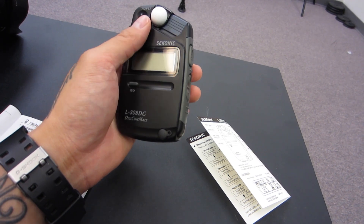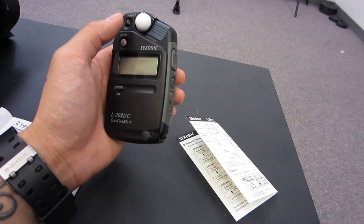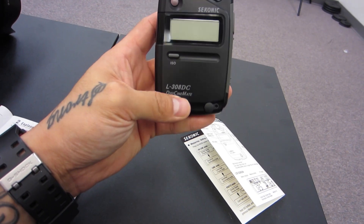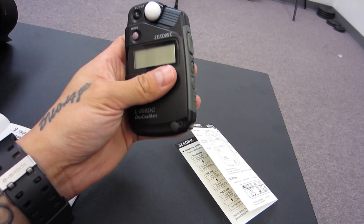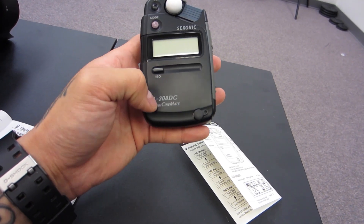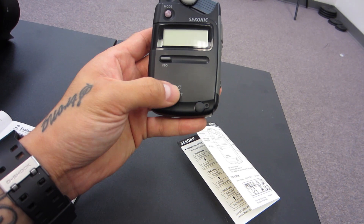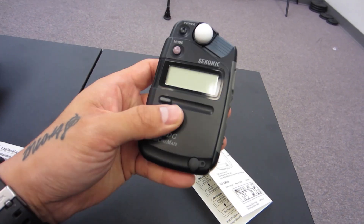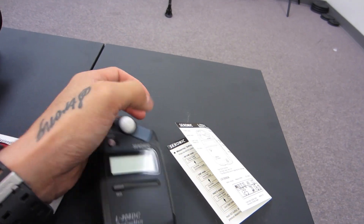There are different modes on here — there's a photo mode and a cinematic mode for videographers, which is what this meter was kind of geared towards. It still has photography functions, but the other model in the same price range — I can't remember the name, maybe the 308, 300, or 301 — is pretty much the same price but doesn't have the video functions.